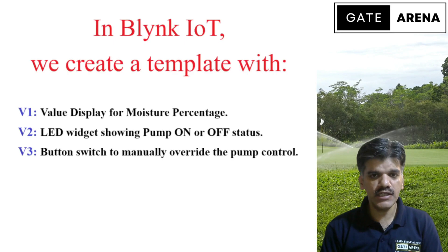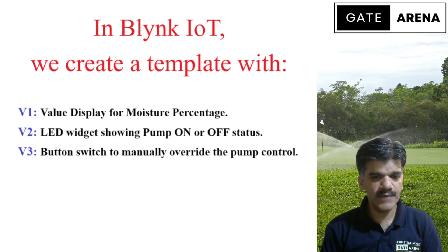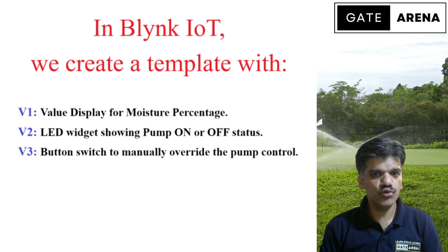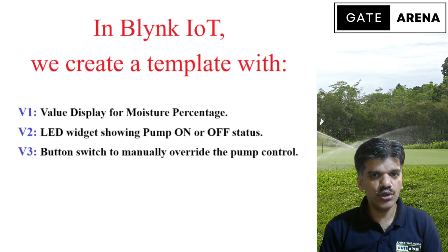To control this ESP32 with the help of Blynk IoT, we will create a template in Blynk IoT where we will be using V1, V2, and V3 virtual pins. V1 will be used for the value display for the moisture percentage, V2 will denote the LED widget showing whether your pump is on or off, and V3 will allow you to control your pump manually — that means a button switch to manually override the pump control.